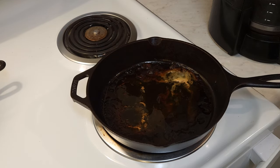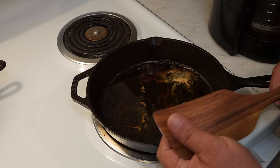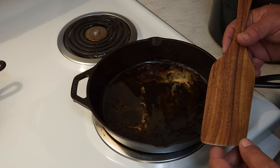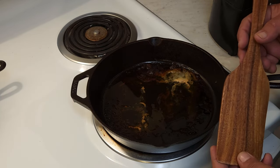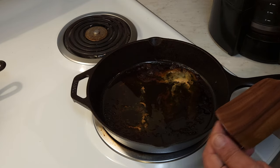First of all, we're going to scrape it out. I got my wood spatula, and if you don't have any wood, get yourself some wood utensils. They're cheap — these are teak, but they don't have to be teak. They can be any kind of hardwood. They're easy to take care of and they won't ruin your seasoning.